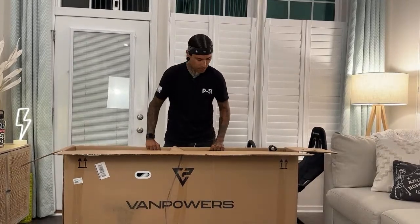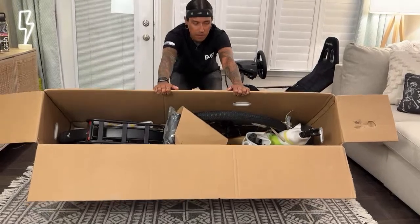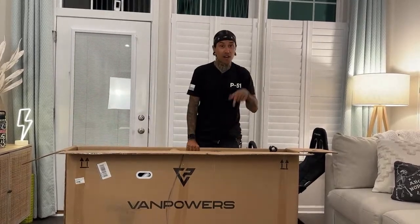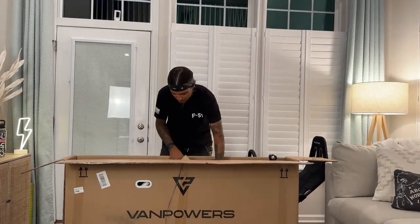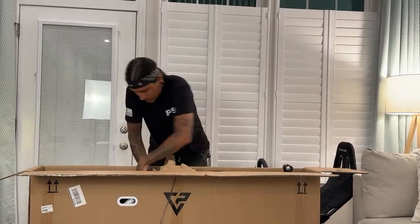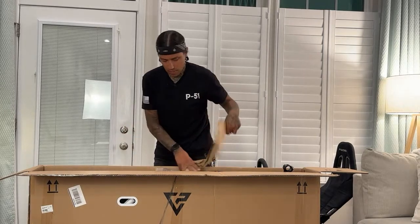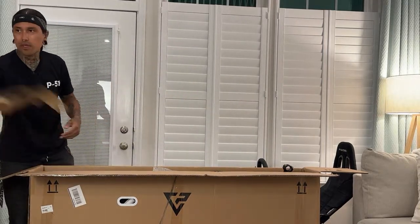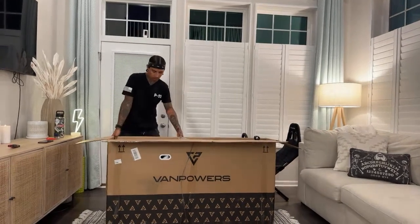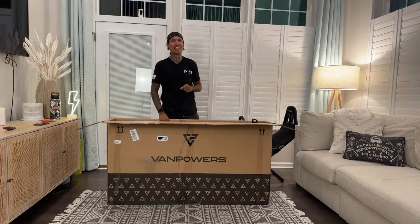You guys want me to go over there so you can see what's in the box? I can kind of show you what it looks like boxed up. I've been working on wheelies — I pretty much have wheelies down on three different bikes I own now. I'll probably get wheelies on this thing too. Wait till you guys see the wheelies I bust on the P51! I didn't even know what color they sent me. Dee, you're going to love this color — you'll never guess.